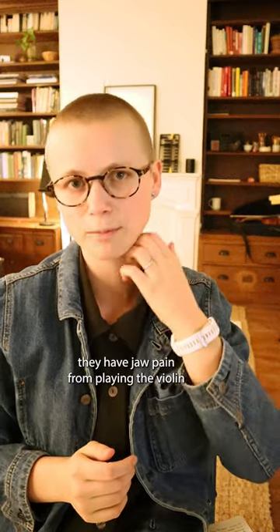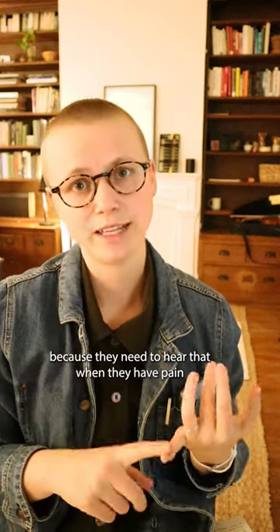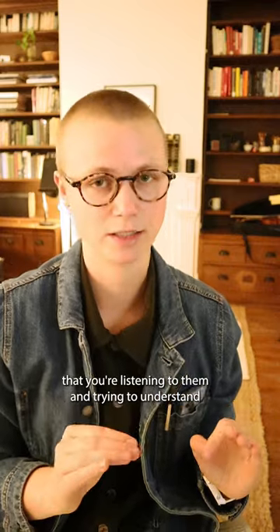Here's what I say when my students say they have jaw pain from playing the violin. Right away I say, 'Oh, tell me more about that. Explain and show me exactly where.' It's important because they need to hear that when they have pain, you're listening to them and trying to understand.